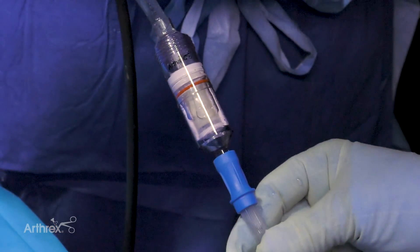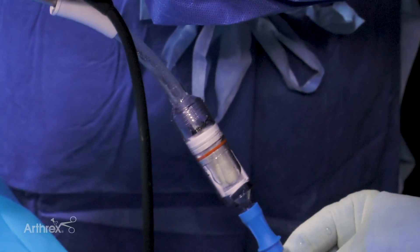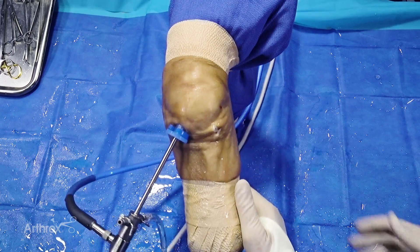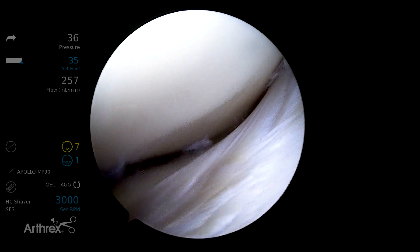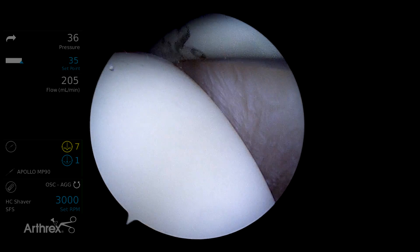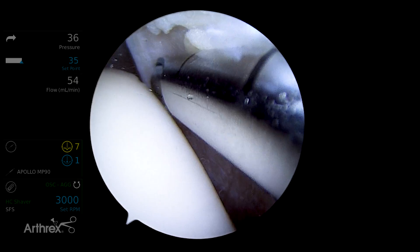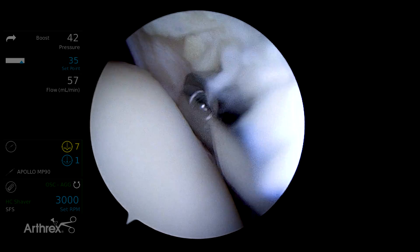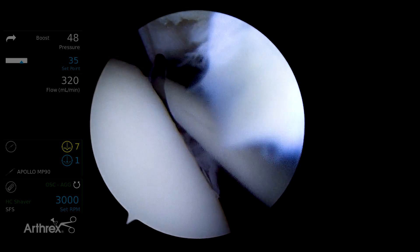We'll come down to the far edge. If you want more, we can switch the camera to the inferomedial portal and go up to the lateral trochlear edge and do the same thing — lateral femoral condyle, lateral trochlear edge. All the while we're accumulating up to two to three cc's of articular cartilage that'll serve as our graft material, which can be combined with something of your choosing — it could be ACP, it could be bone marrow concentrate.